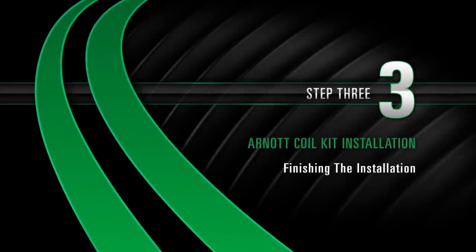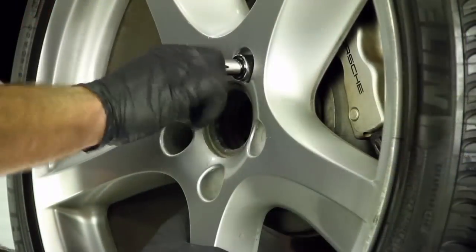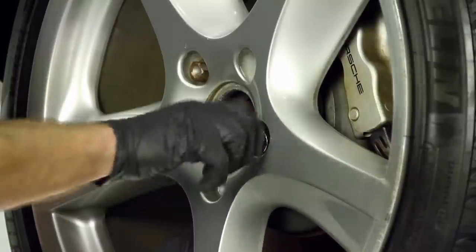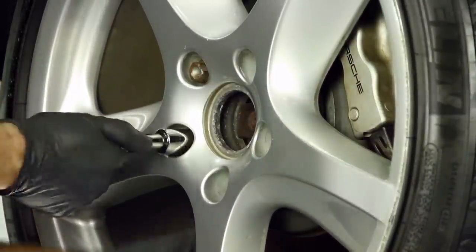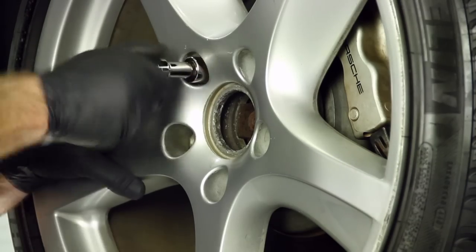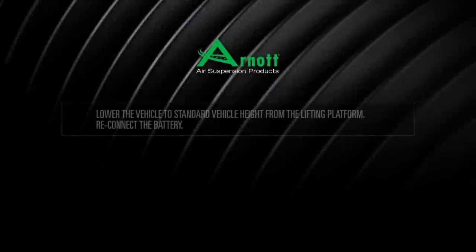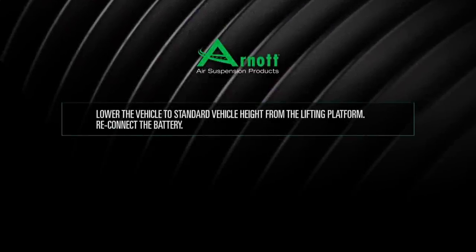Install Step 3: Finishing the Installation. Install the rear wheel. Lower the vehicle to standard vehicle height from the lifting platform. Reconnect the battery.